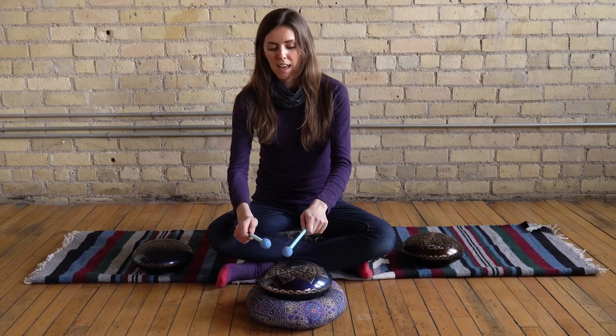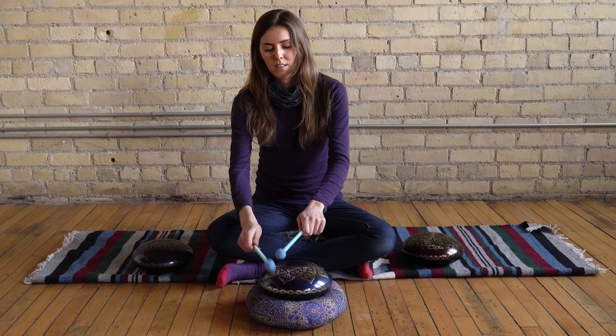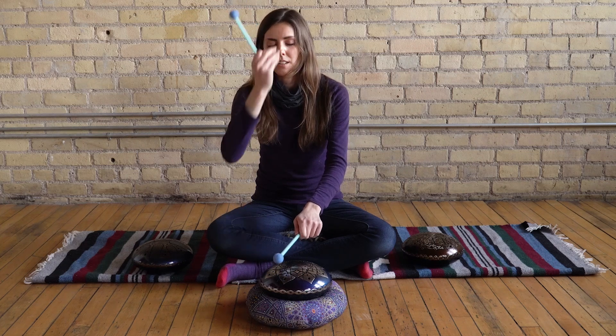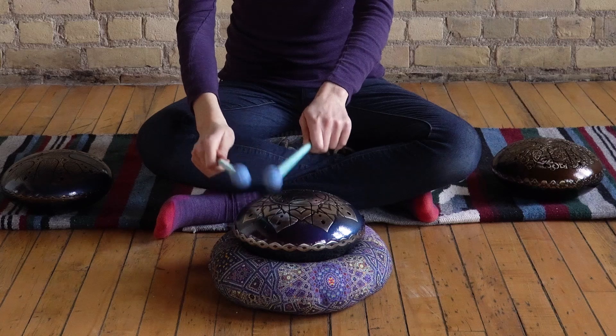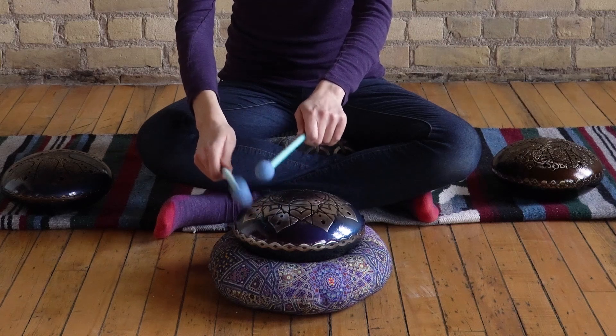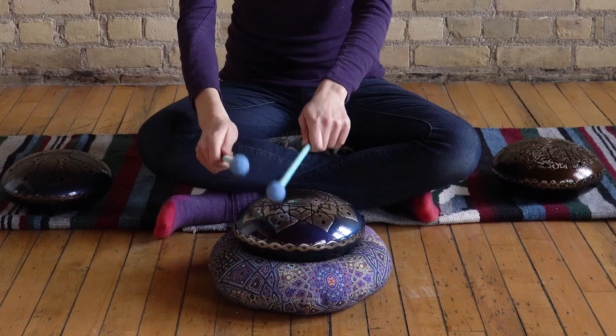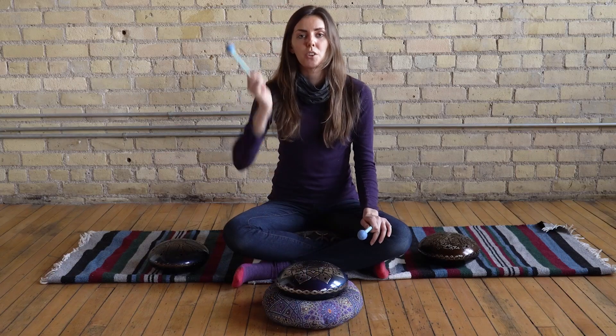Then move to A for the third eye, sending healing sounds and vibration there. And the last note is B for your crown chakra.